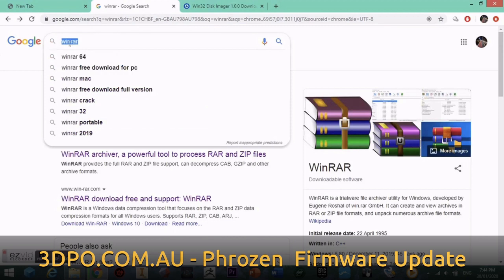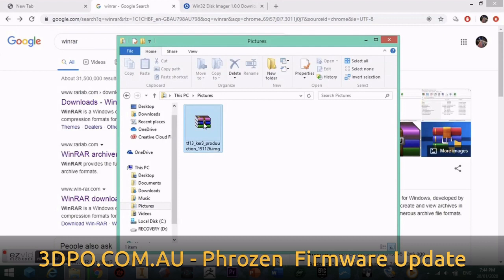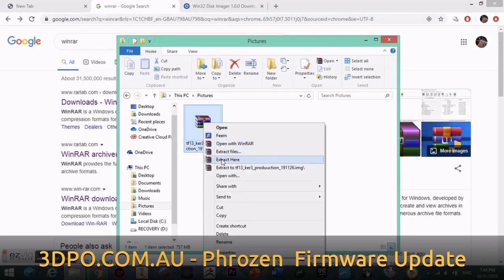Now you may not be able to do this and you'll need to download a program called WinRAR. We can then come back to the file, right-click and extract the file here.